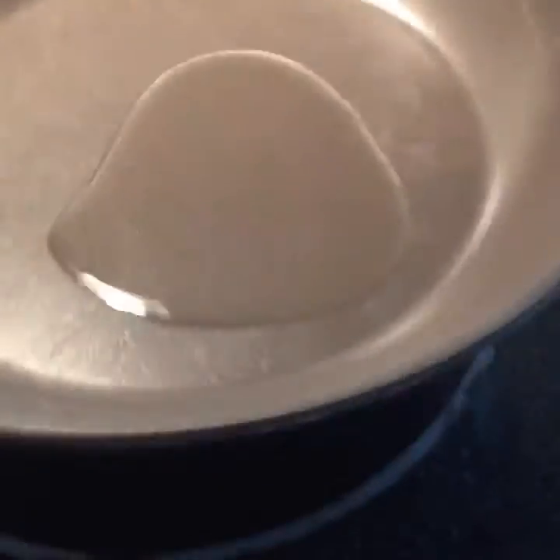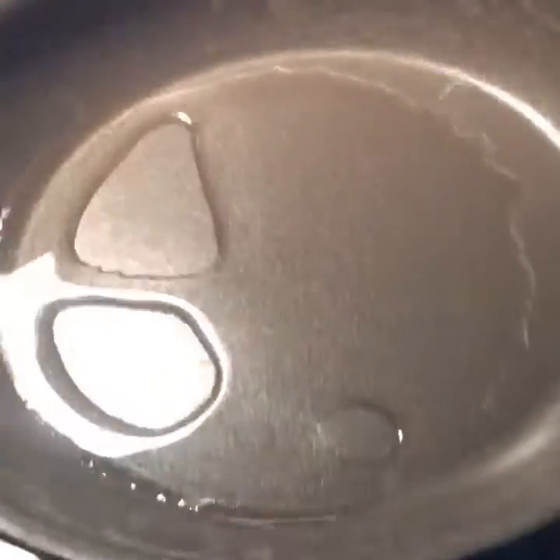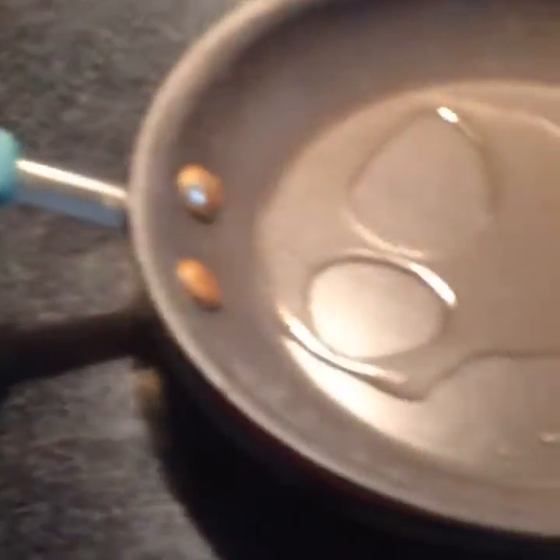First, put your vinegar oil in — it's now in. Pour it around the pan. Turn on the stove, then grab the amount of eggs you want.